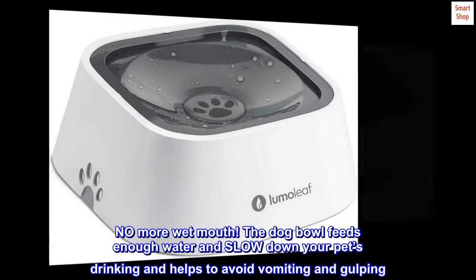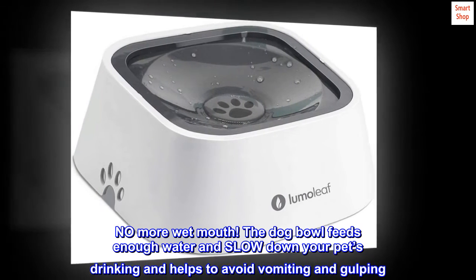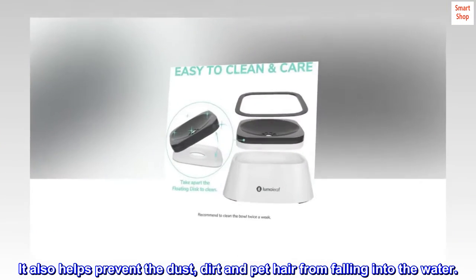The dog bowl feeds enough water and slows down your pet's drinking, helping to avoid vomiting and gulping. It also helps prevent dust, dirt, and pet hair from falling into the water.